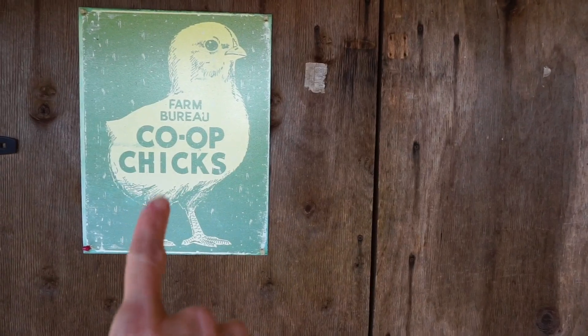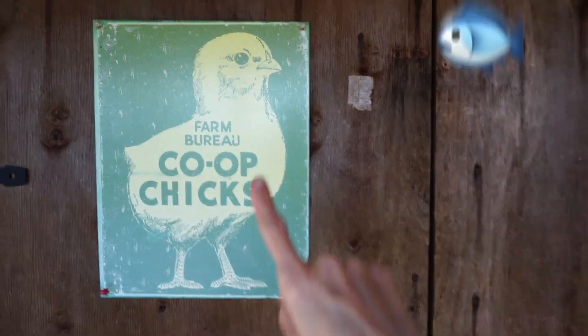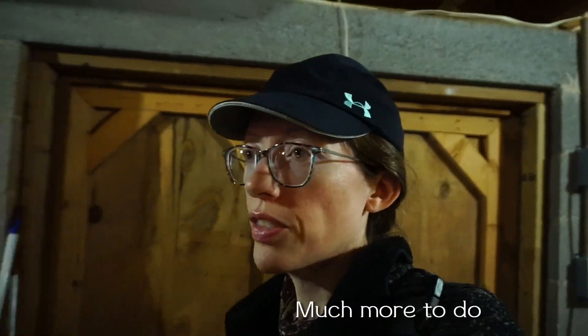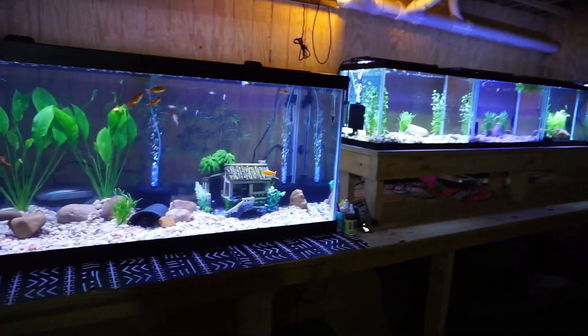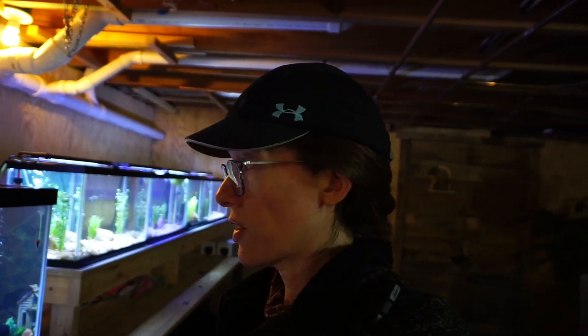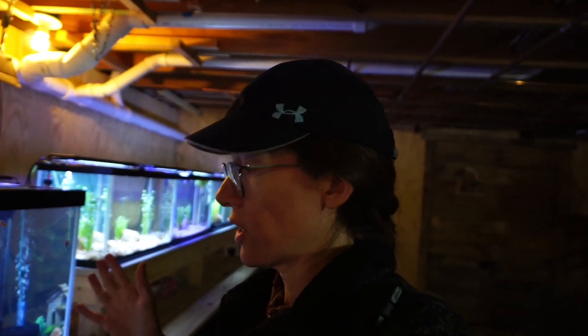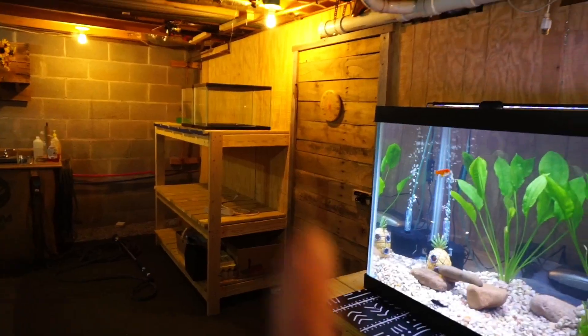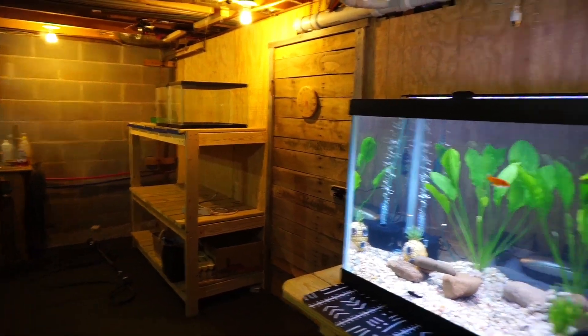I used to raise baby chicks in here but now it's a fish room, so I need a new sign. I love this sign though — I may put it down on my coop. This room is in the making; I started it last week. This is not the first time I've raised fish. After I started my greenhouse I started fish about six months later because I knew they would go really well together.